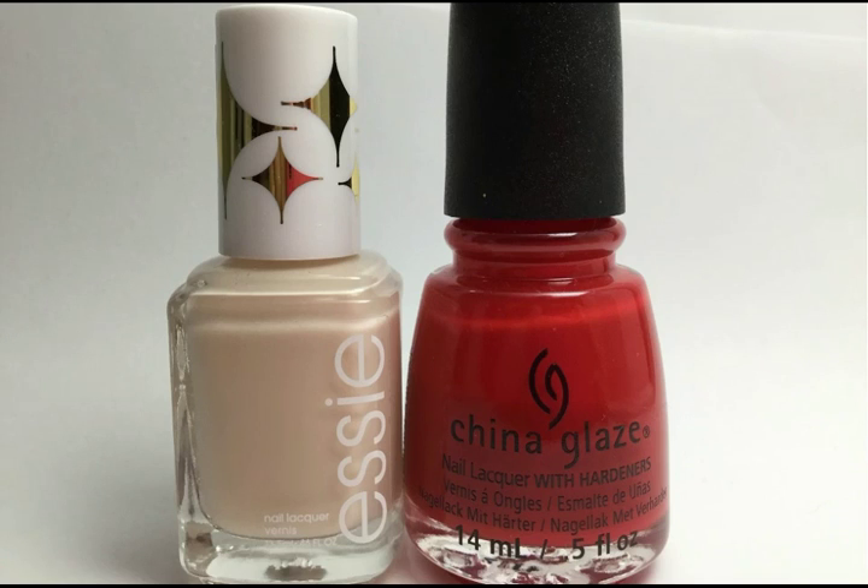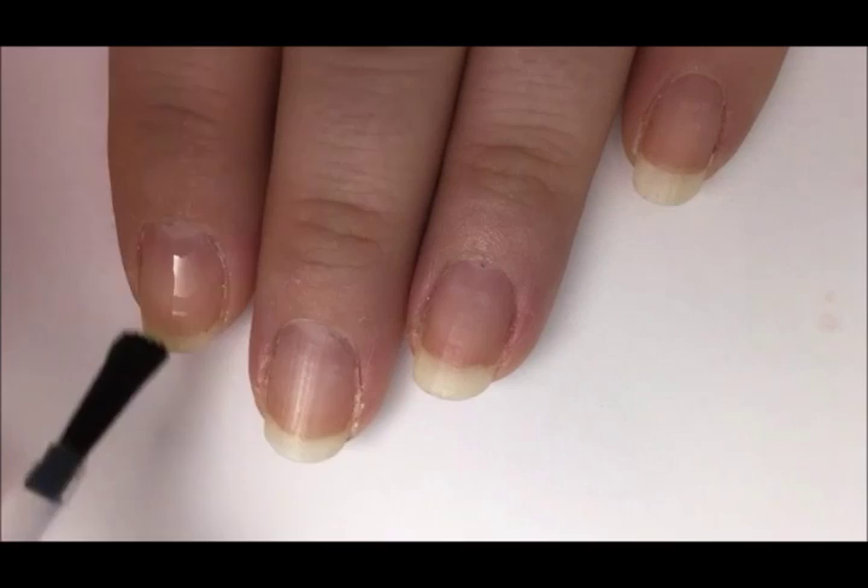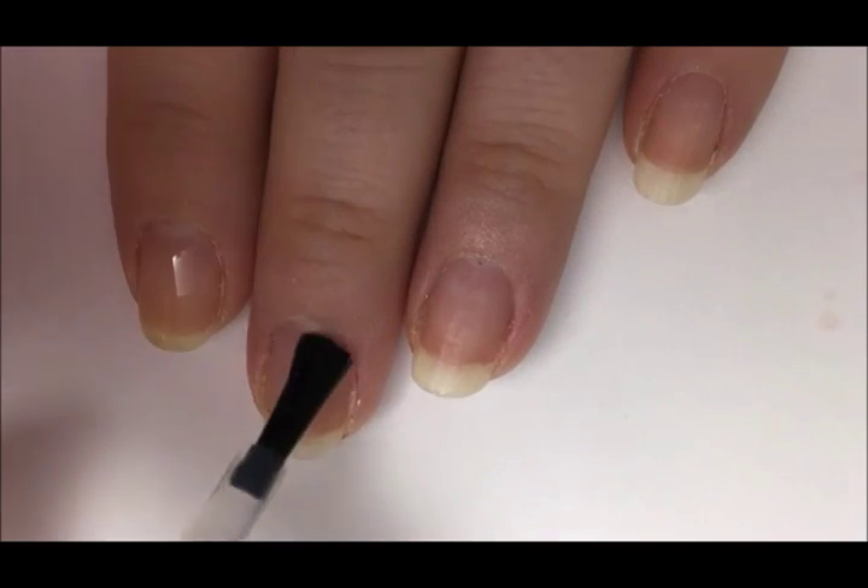To get this look you will need polishes in nude and red. Start with a base coat to protect your natural nail from staining and damage from the polish, and to make your polish stick better.